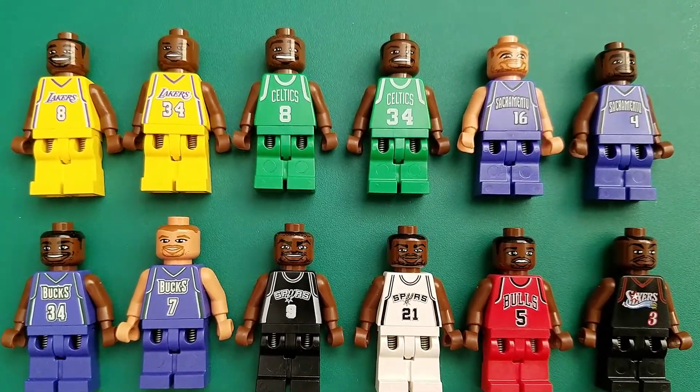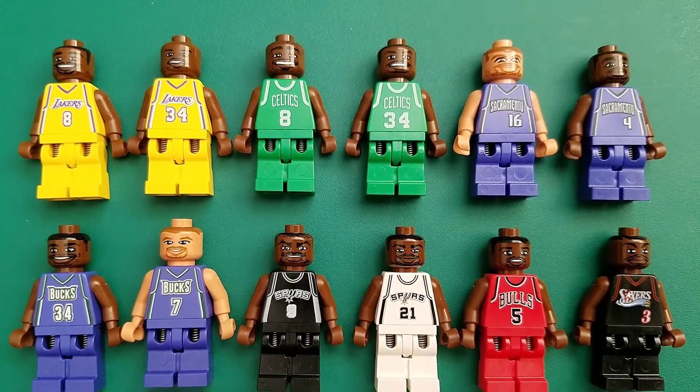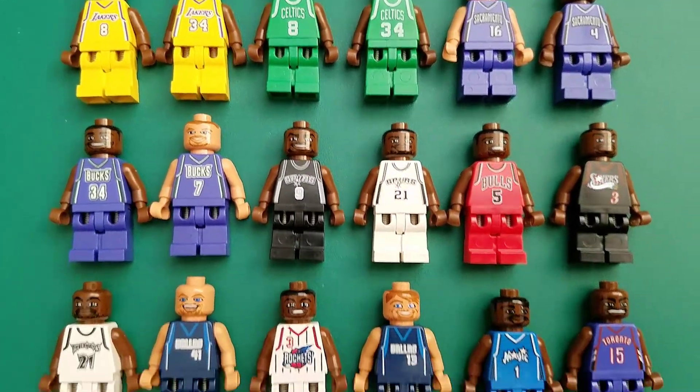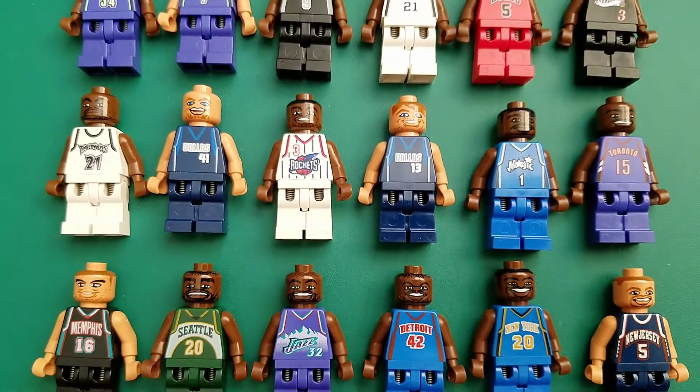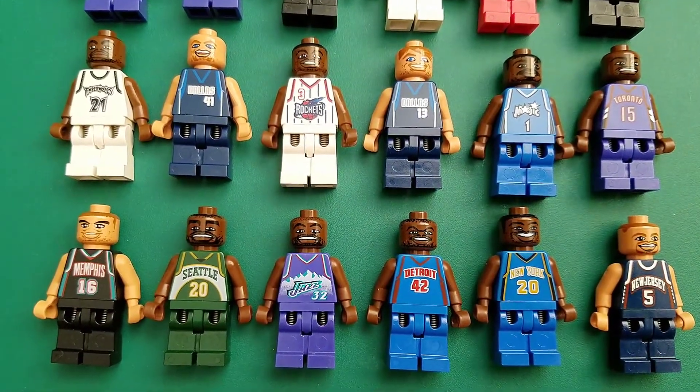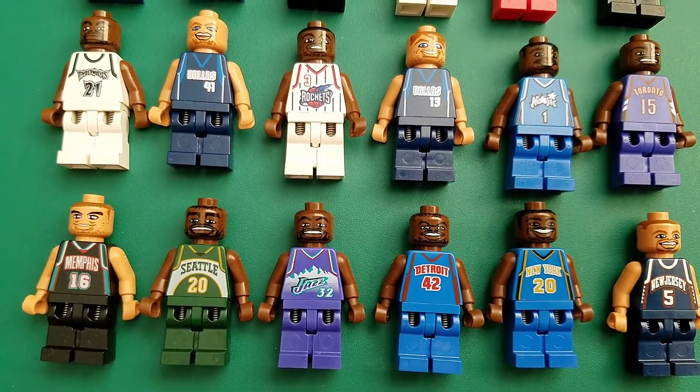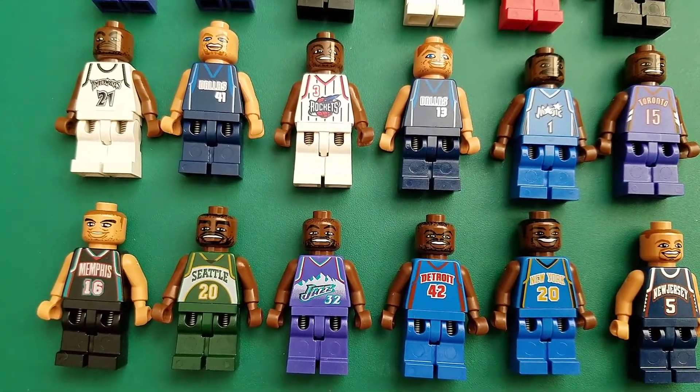So that's why I got them. I'm just sharing for any of those who might actually be interested in these. It sounds really horrible for me, if you're actually into these, for me to say how much I was not actually interested in them as NBA athletes and minifigures.